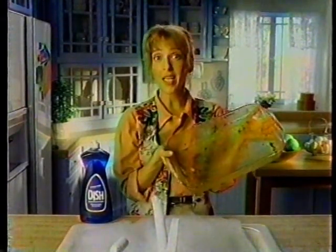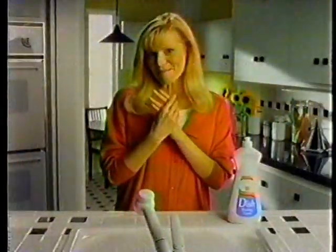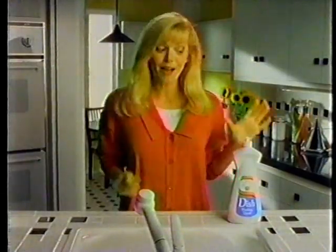My Charlie loves lasagna, so I need a tough grease cutter. My Charlie loves my hands, so I need a gentle liquid.